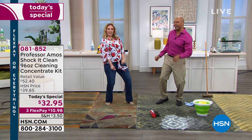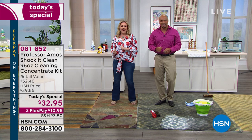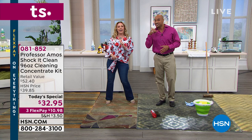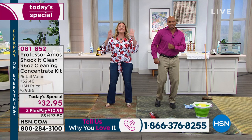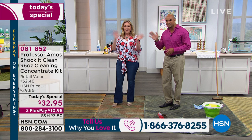That's from the original Professor Amos — that started us with all the dancing. That's my dad. We're here live and we will dance on command. Our toll-free testimonial line is 1-866-376-8255. You've got to call in. We're dancing because cleaning is easy with Shaka Clean, and we're going to show you lots and lots of demonstrations.